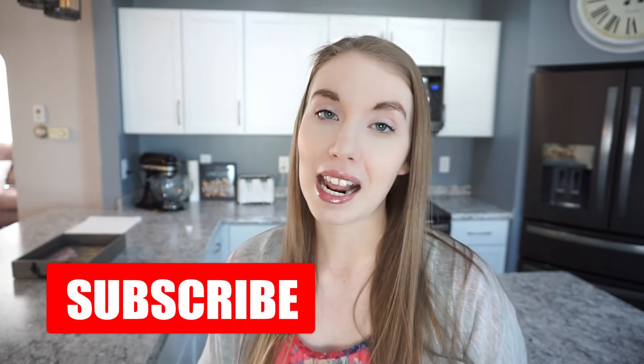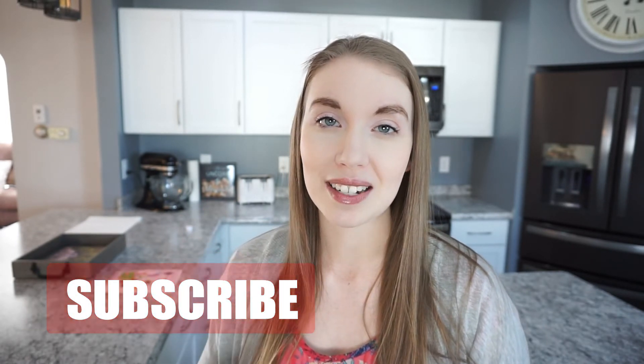That wraps up this what's for dinner video. I hope that you enjoyed it and that it gave you some meal ideas and inspiration for your own week. Go ahead and comment down below and let me know a new meal idea that you're looking forward to trying this week — I would love to hear from you. Don't forget to subscribe, give this video a thumbs up, and I will see you guys next time. Thanks so much for watching. Bye!